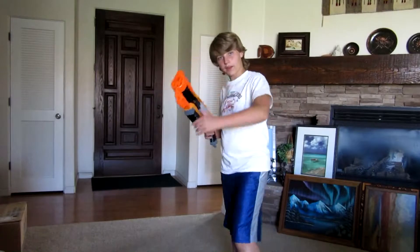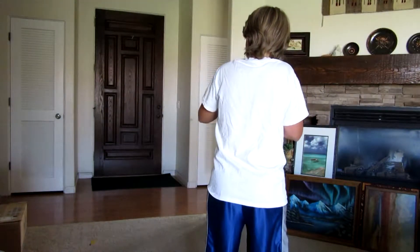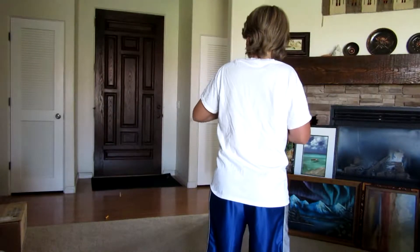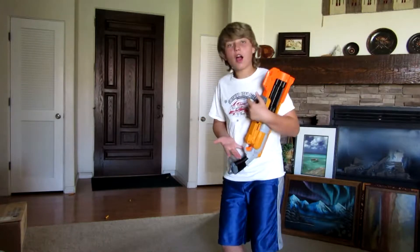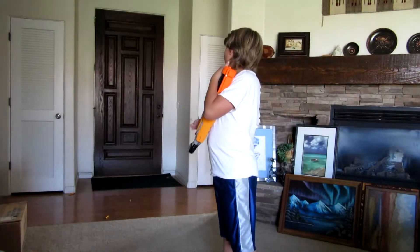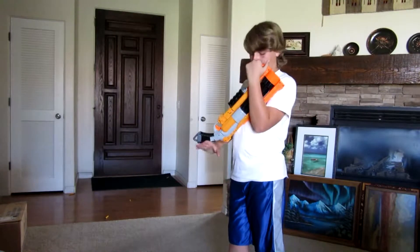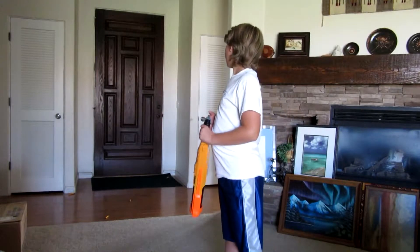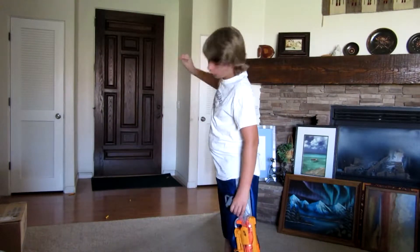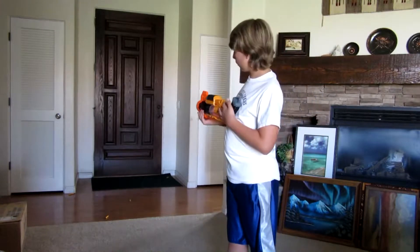Slam fire. Some of those were way off, but some of them still landed under it. So when you're aiming, try to aim a little higher. I've had so many that just go barely under, so aim just a little bit higher.